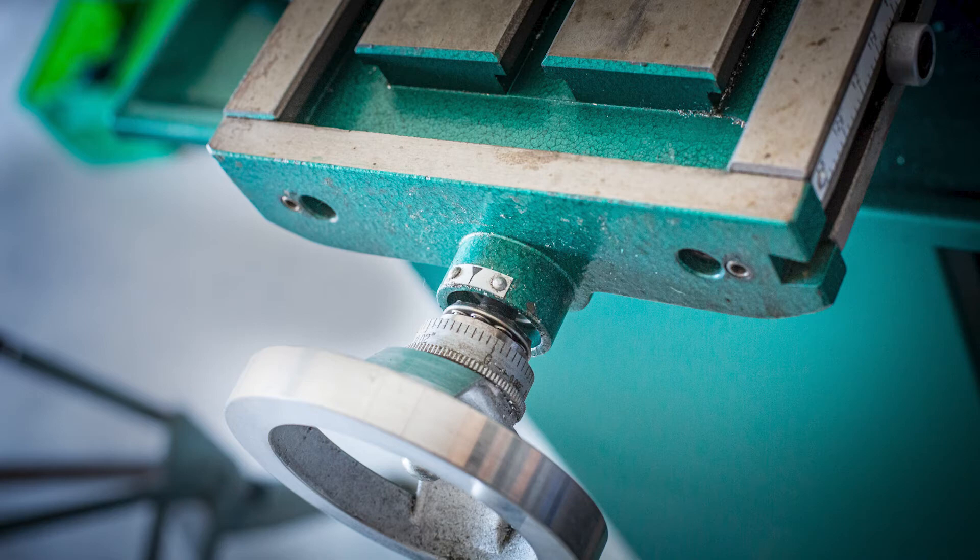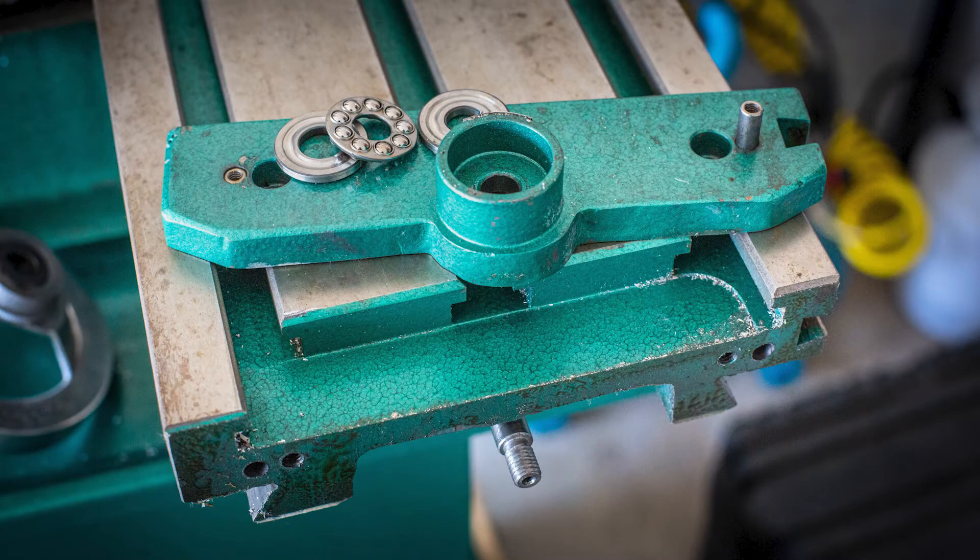The difference here is the lead screw bracket on the left side of the table only has a thrust bearing on the outside. Notice the indexing pin sticking up out of the bracket. That pin had a loose fit in the hole and actually fell out on its own.